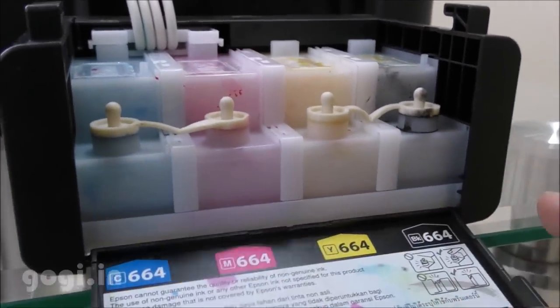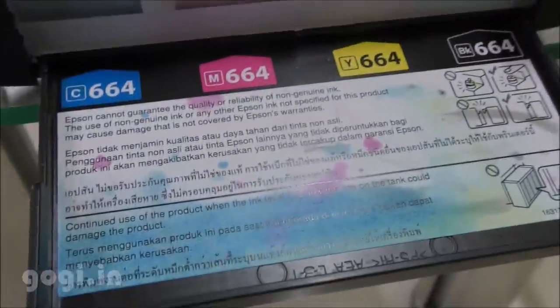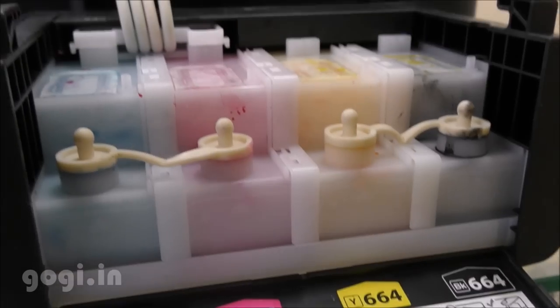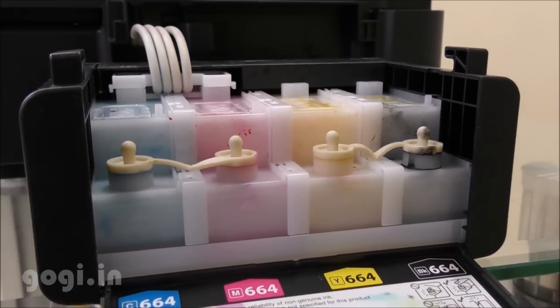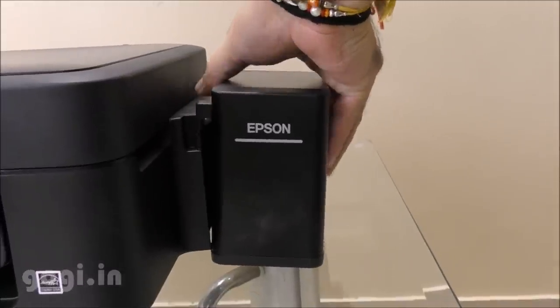There are four tanks: cyan, magenta, yellow and black. Make sure to fill the colors in the proper tank, and once you do that it does take some time charging up the inks — that is when you are using this printer for the first time.